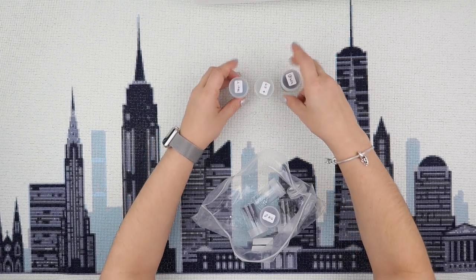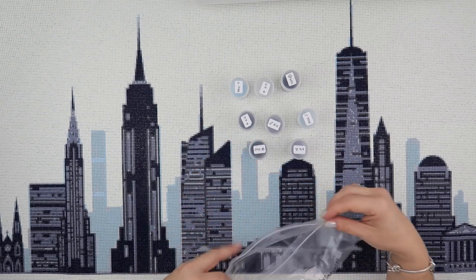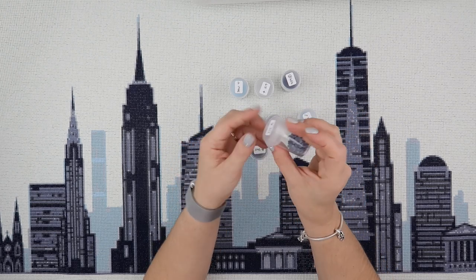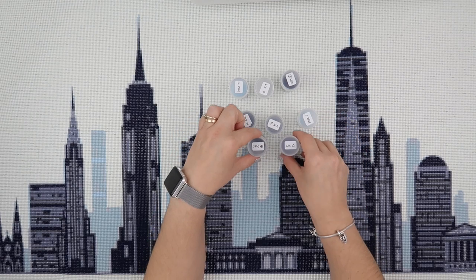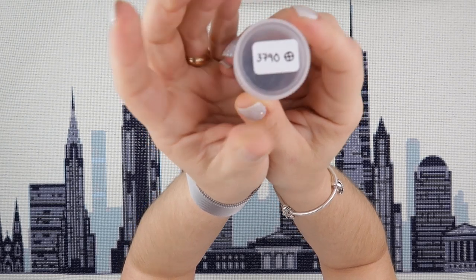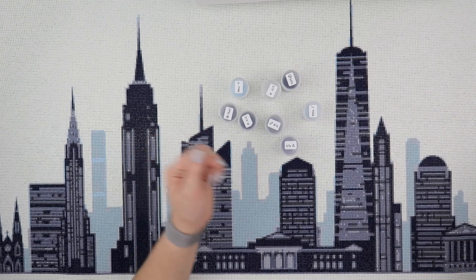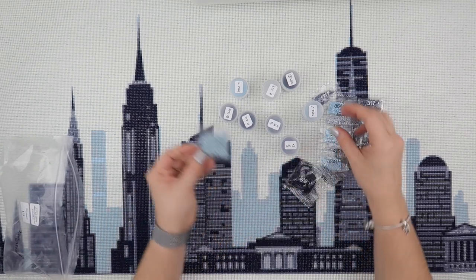For the rest of the diamonds, I again only opened a bag at a time. Whatever was left in the bag, depending on how much I was working on, I'd tip into this pot — so I'd open a bag, tip it into the pot, use however many I needed, and pop them back into the container. That is number 3799 — as somebody pointed out, I did label it wrong, but I kept it in my head which one it was.